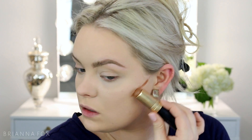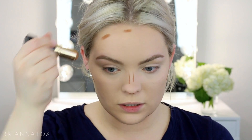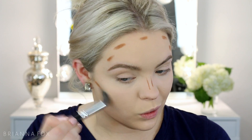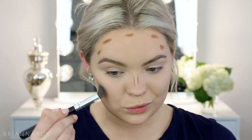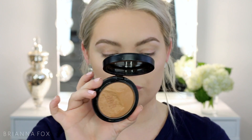I'm going to contour using the Bobbi Brown foundation stick in Almond, putting this on the cheekbones, jawline, nose, and forehead. Then I'm going to use the C517 brush from Crown and blend out all of the contour color. I'm going to apply some MAC Give Me Sun bronzer using this blush brush from Real Techniques.